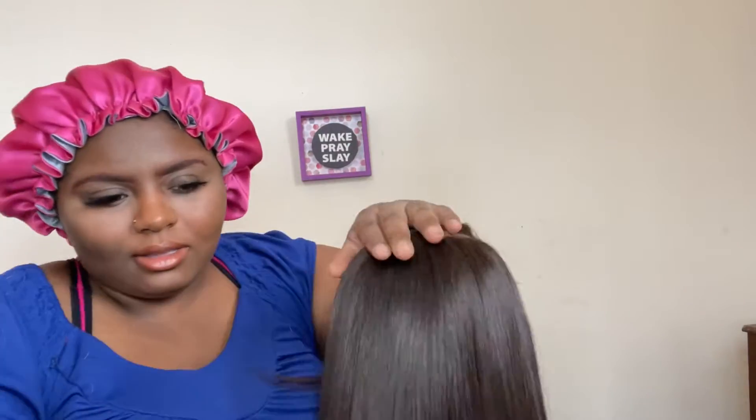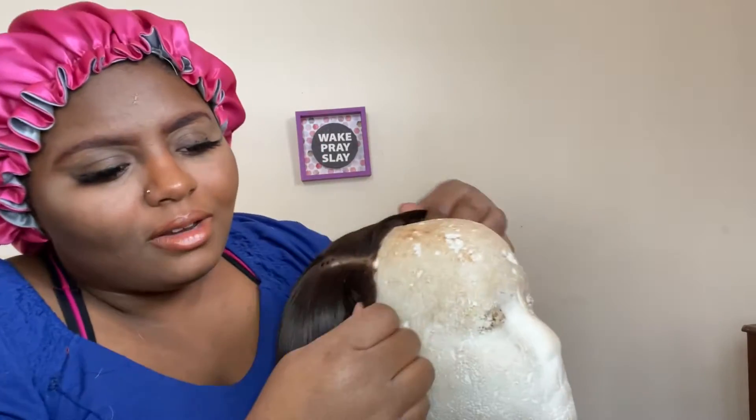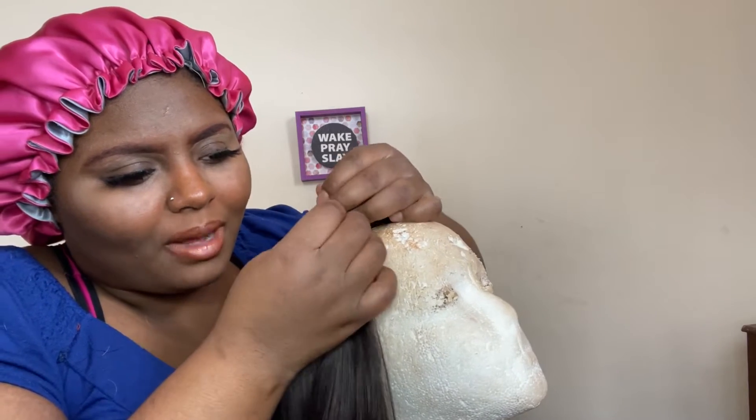...brushing the wig down to make sure there are no lumps, bumps, and clumps all in the wig. Now I'm just going to make sure all the random hairs that I can pull out with my fingers are out.